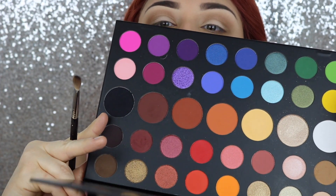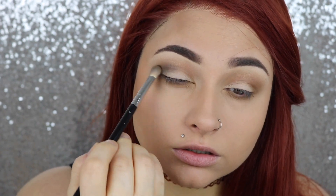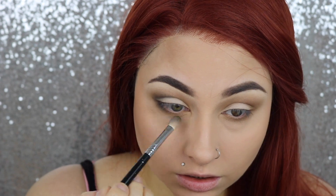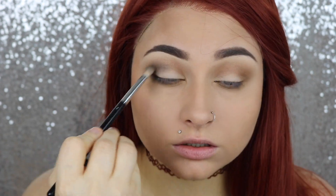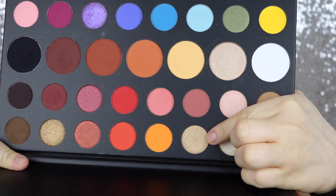Then we're gonna go in with the black from the James Charles palette and put that into the outer V of our eyes on the top and bottom. Then we're going to take this gold color and put that onto our lid and on our inner tear ducts.